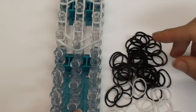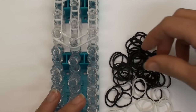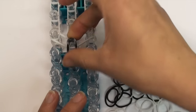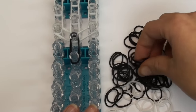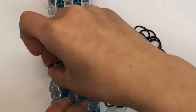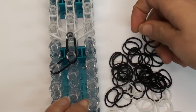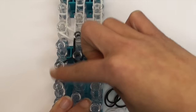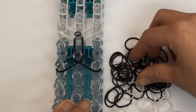Go ahead and scoot your loom down and we are going to start on the body now. For this next section you are going to use double black bands, and we are still using double bands for everything. Continue using double black bands going outwards on both sides, and then three lines of double black bands in the middle.